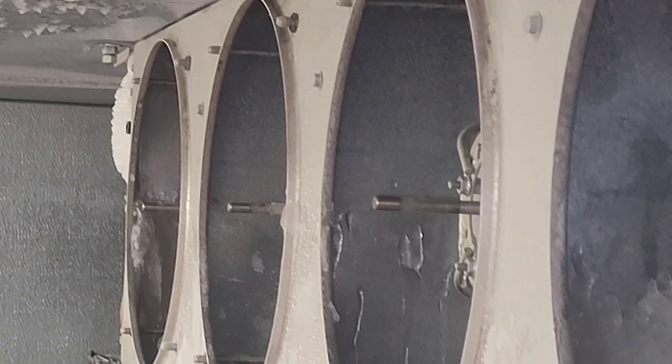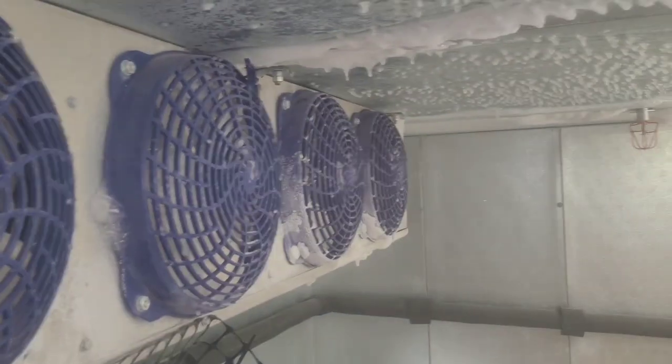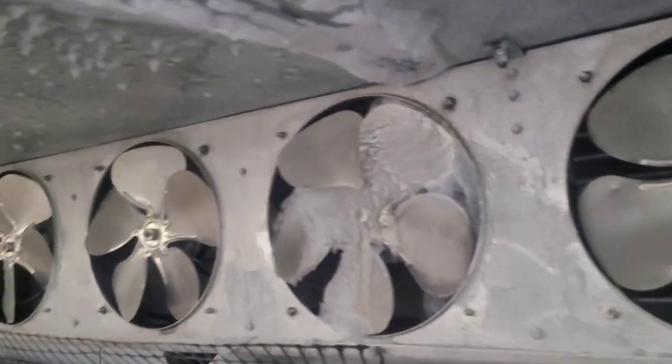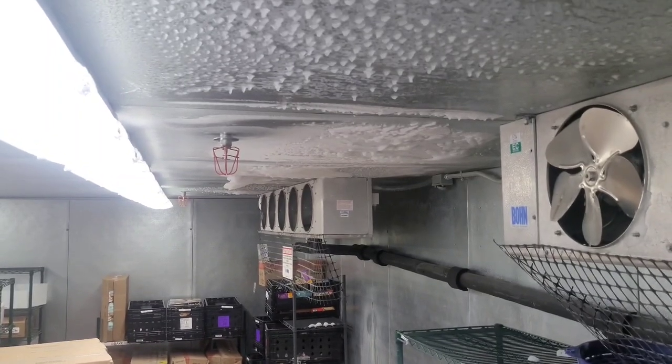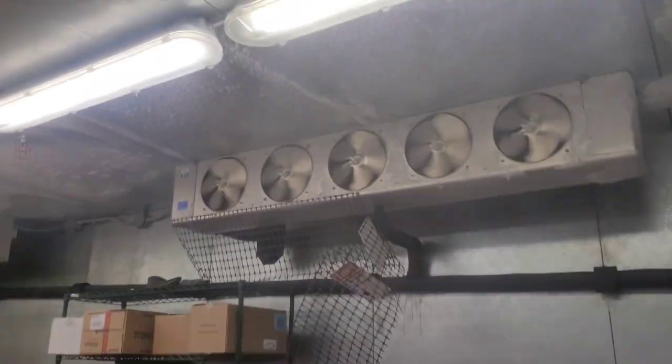That one's running, that one's running — number two over there is not. Okay, so we got four running on the left evaporator. Now to the right evaporator. Well, looks like we have it again. I see where it is — I see what's causing it. Not gonna say it, I know y'all see it too. There's not really much I can do about that — just gonna clear the ice away and replace whatever motors are bad. We got a fan blade that's got some serious cracking going on.